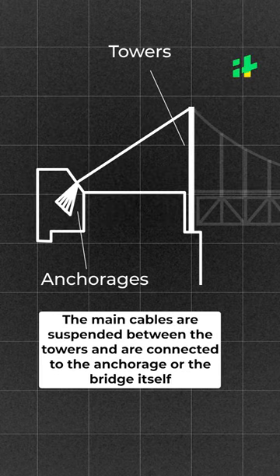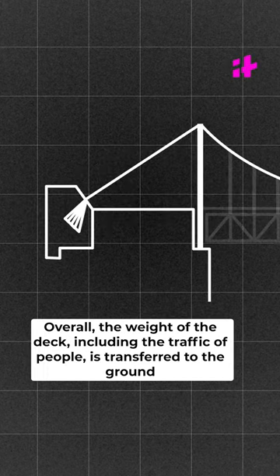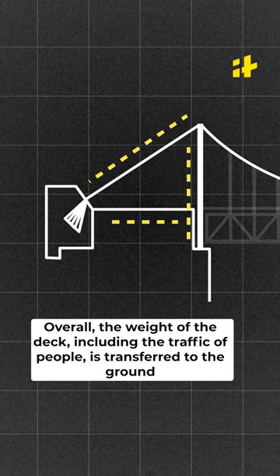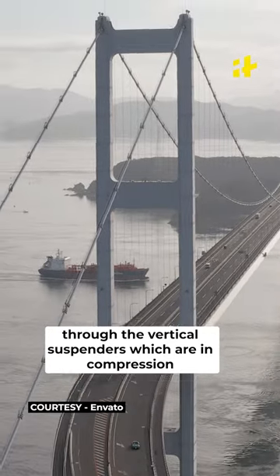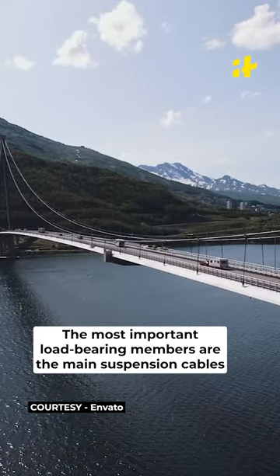The main cables are suspended between the towers and are connected to the anchorage or the bridge itself. Overall, the weight of the deck, including the traffic of people, is transferred to the ground through the vertical suspenders which are in compression. The most important load-bearing members are the suspension cables.